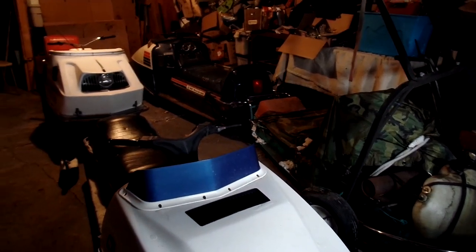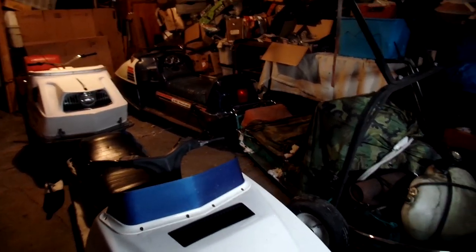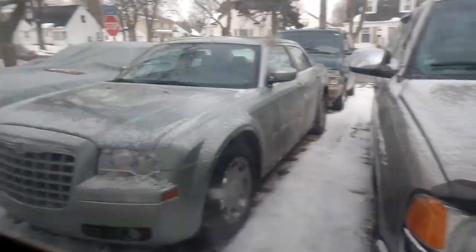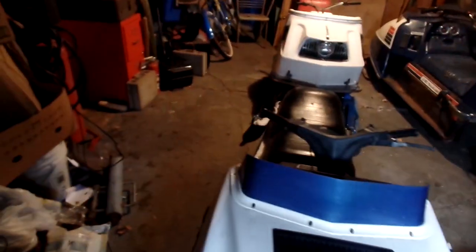Hey guys, how's it going? I know it's been a real long time since I've made a video and uploaded something. It's been so darn cold out, I just haven't wanted to do anything — just so darn cold here.